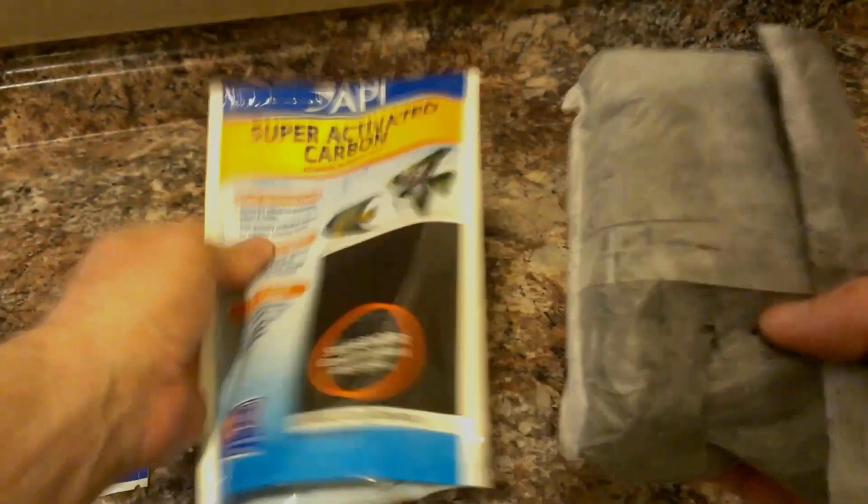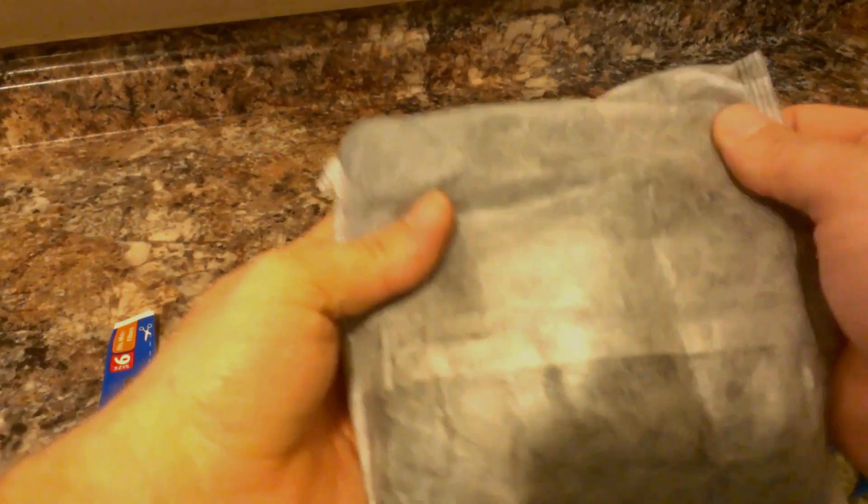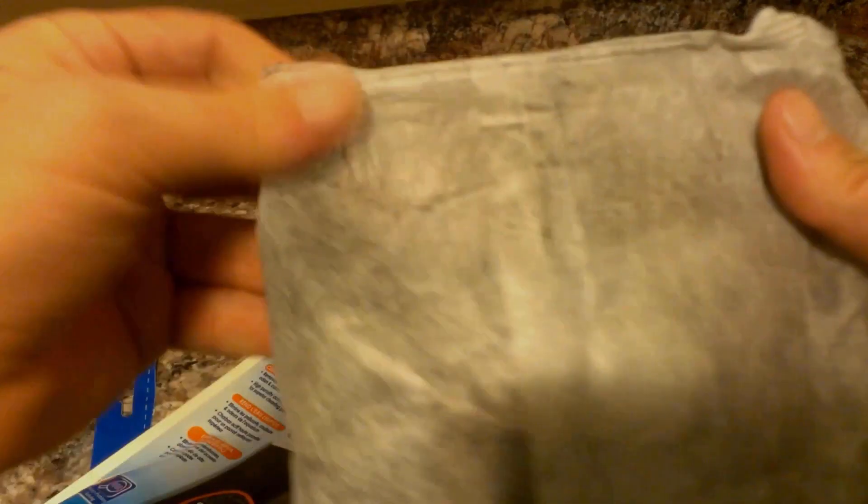Let's get into it here and see how she looks. It has a resealable pouch, and on the inside there's a very fine, almost netting-style bag. There's very little powder coming off from it — usually when you open one of these your hands turn like you've been a coal miner all day. Not bad at all!